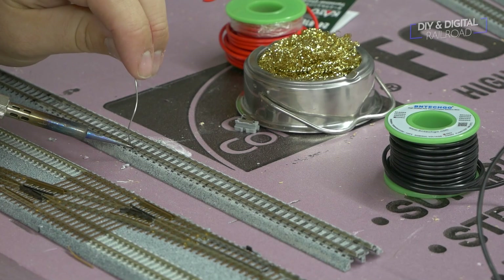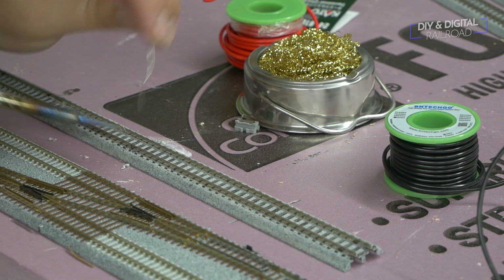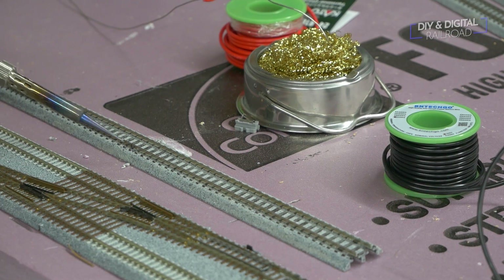Next, I tin the solder points on my track. This will help make attaching wires faster so that there is less of a chance of the road bed and ties melting.